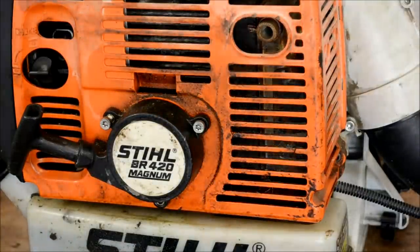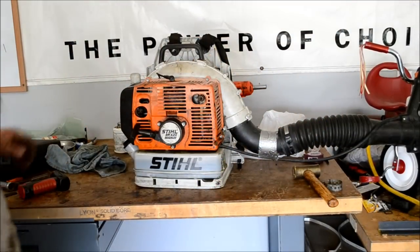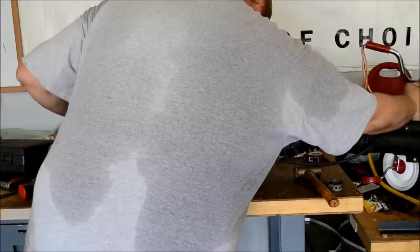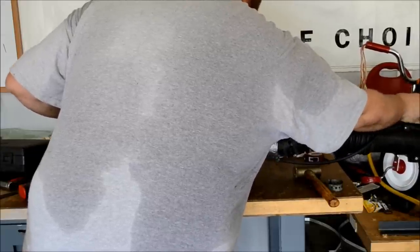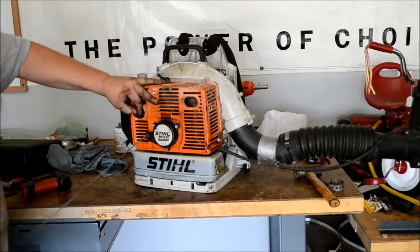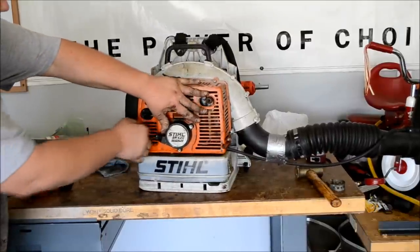We'll do a cold start here in just a minute. Put it on ignition, put it on fast, give it a choke. Off choke after it popped off.